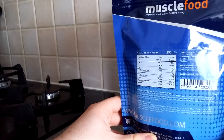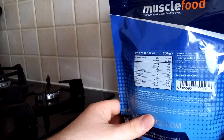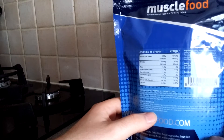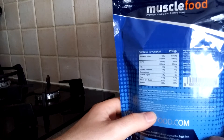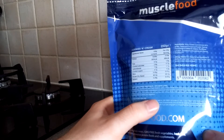So the ingredients: whey protein concentrate 85% — hence the name — reduced fat cocoa powder, natural flavorings, cookies and cream, sunflower, sweeteners sucralose and stevia, and VitaFiber. Per 25g serving you get 98 calories, 1.6g fat (of which 0.7g saturated), 1.7g carbs (of which 1.2g sugars), barely any fiber, 20g protein, and very little sodium.